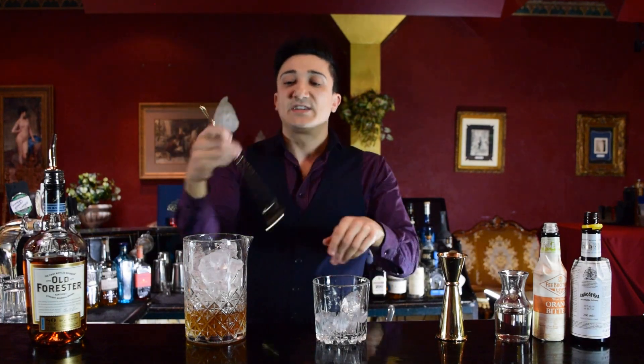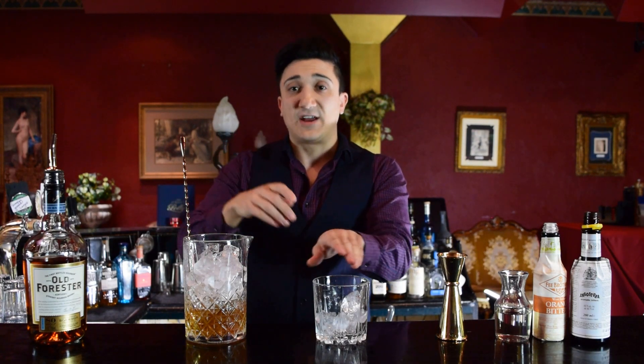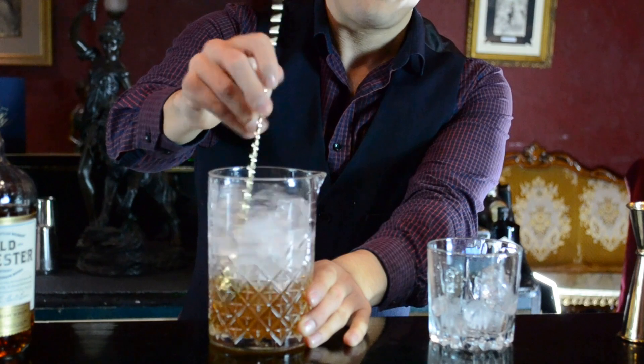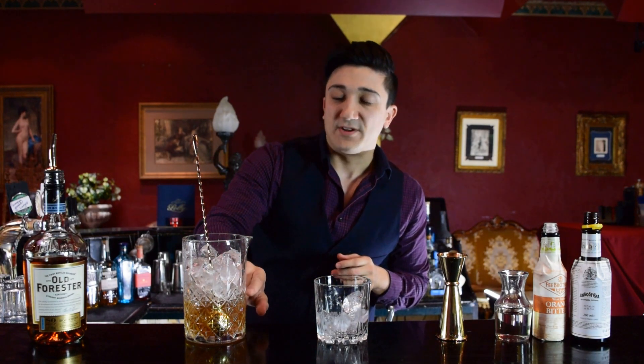Now we're going to need our mixing spoon. Typically for an old fashioned, you want to under-stir it, because you're pouring this straight onto an ice cube. The first minute compared to the tenth minute of that drink, it's going to have a different water dilution and a different taste. I normally do it by feel — when that mixing glass goes nice and ice cold, and by look, you're looking for about 30% more of the drink level.